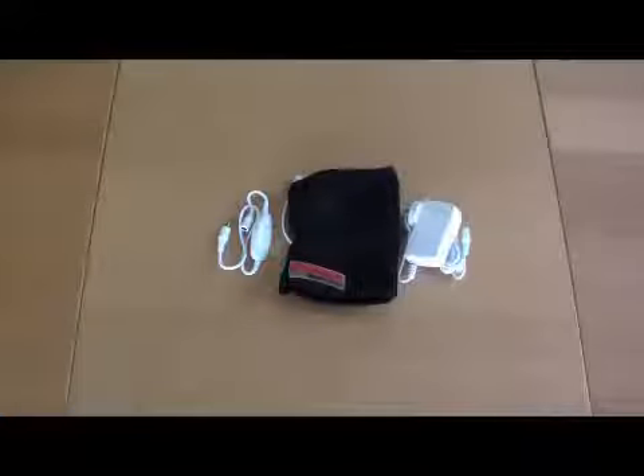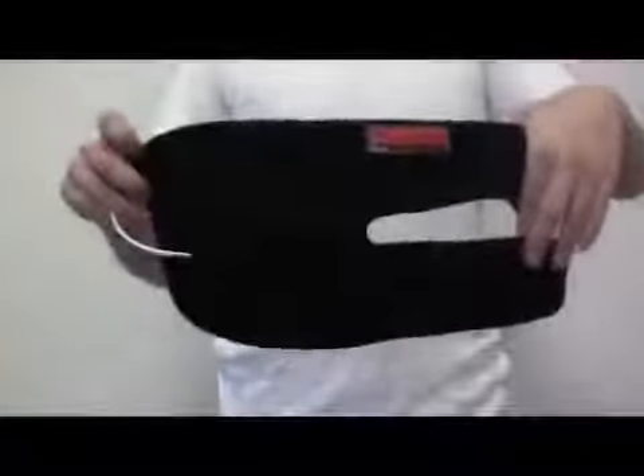Venture Heat's heated wraps come with a power adapter and controller. To use a wrap, connect the lower strap in a loop. Put your arm through the loop you've just made, making sure that the strap you've connected is on your forearm.